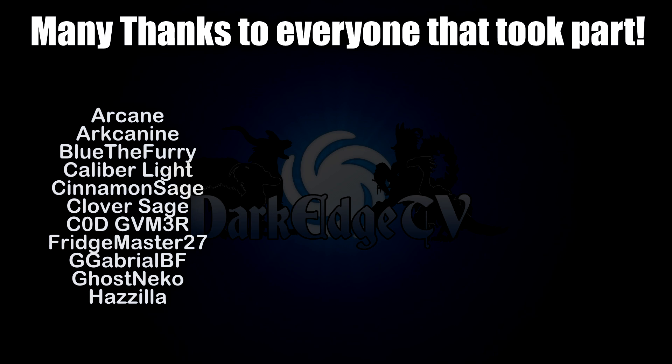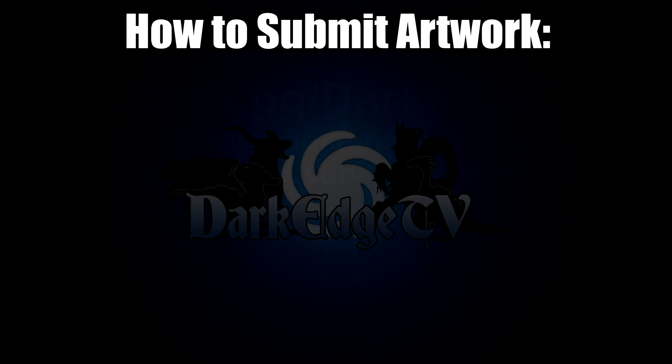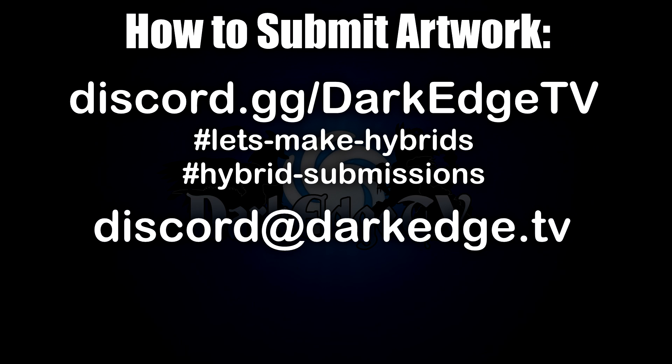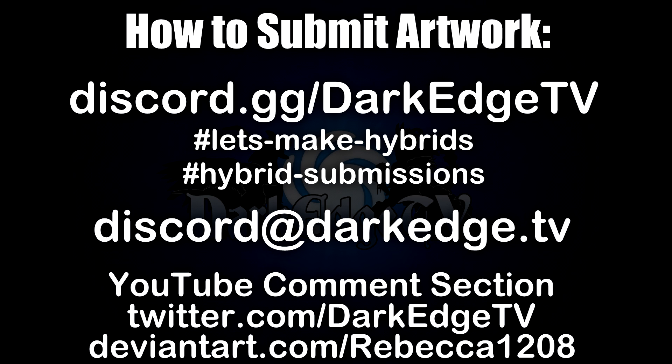That's it for part one of this prompt! As always, everyone, thank you so much for taking part — it's been an absolute blast. Part two will be arriving next week. If you want to get your own submissions in, you can post them on the Discord server, email them directly to me, reply in the comment section below, or message me on Twitter and DeviantArt — wherever you can get a hold of me. Thank you all so very much and I hope you have a wonderful day. Cheers!